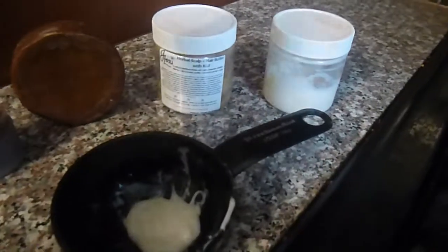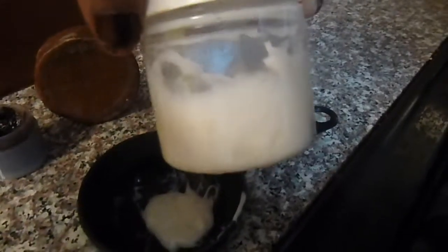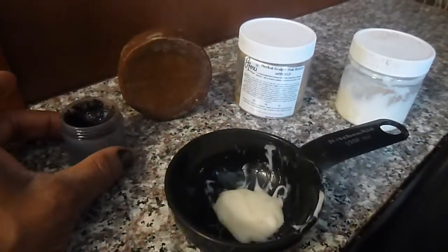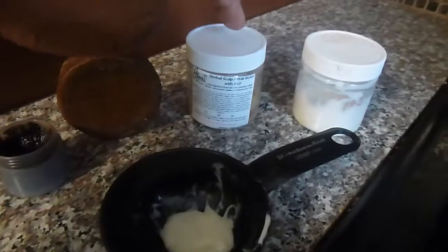This is not on the market as of yet — this is an olive conditioning leave-in balm that I am just testing on my own hair. So once again: the stimulating scalp exfoliating scrub, the Ayurvedic shampoo bar, and the herbal scalp and hair butter are available on our website.